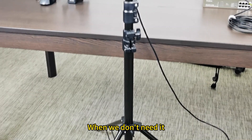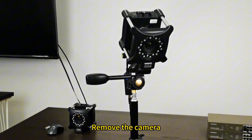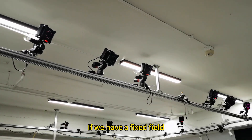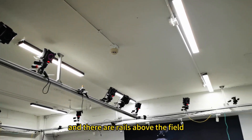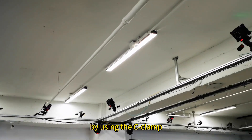When we don't need it, we can put the tripod away and remove the camera. If we have a fixed field and there are rails above the field, our tripod head can be mounted on the rail by using the C-clamp.